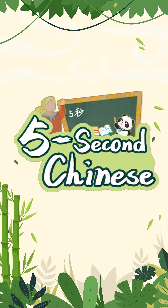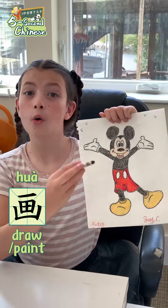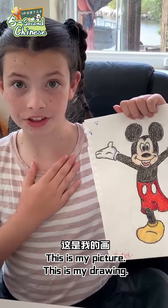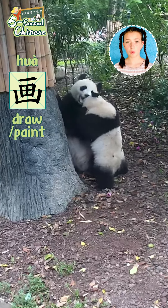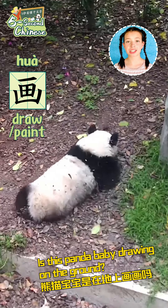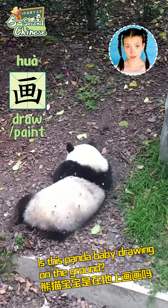Hua. This is my picture, this is my drawing. Let's see some visuals. Hua — draw or paint. Is this panda baby drawing on the ground?